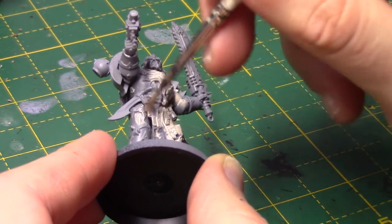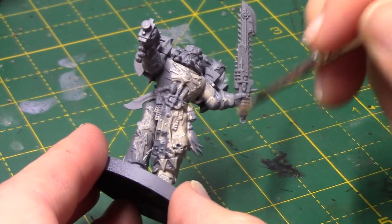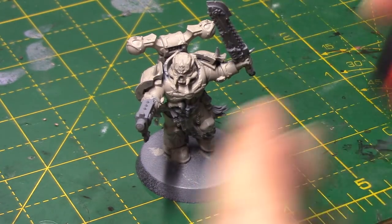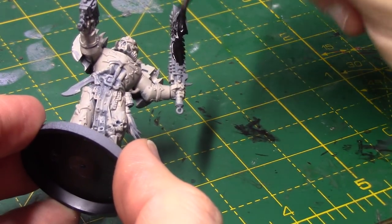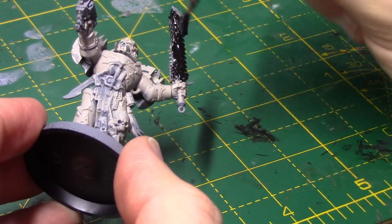If you're going over black, you may even need three coats, but two is certainly enough over grey. Once you've got a nice, smooth base coat, we can take some Abaddon Black — this is to paint the weapons. His tabard is going to be black as well, and any other areas that you wish to paint black. I do only just do one coat of this.